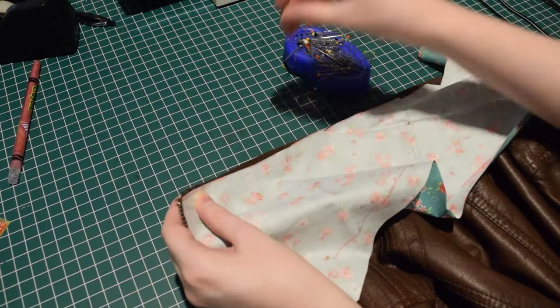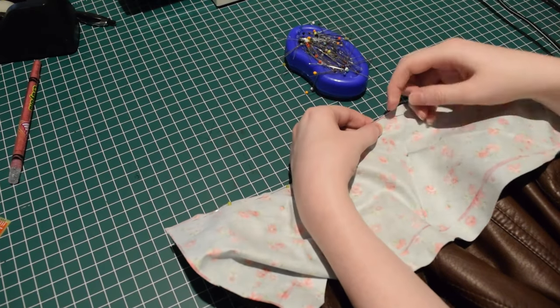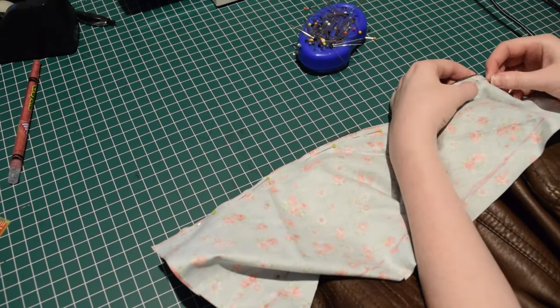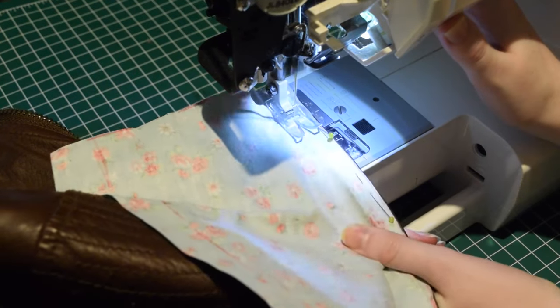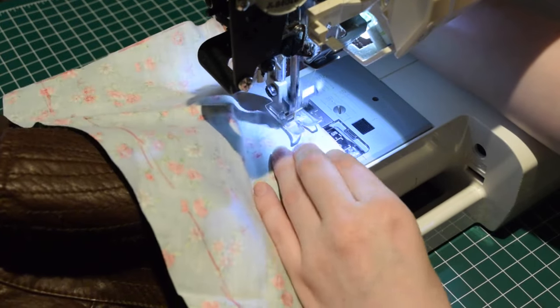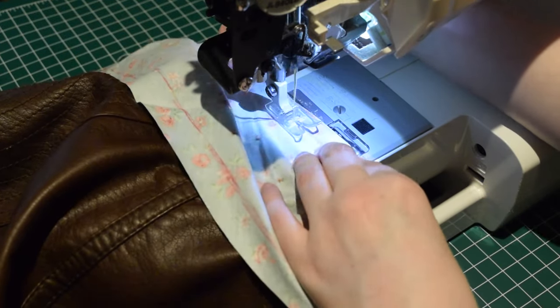I pinned together the top edge of the fabric to the outer edge of the collar, as I want this to wrap over the top edge of the collar on the outside. I sewed approximately 1cm away from the edge of the collar, though I was really just following the original seam line on the jacket collar, sewing a little bit further down to hide the original stitching.